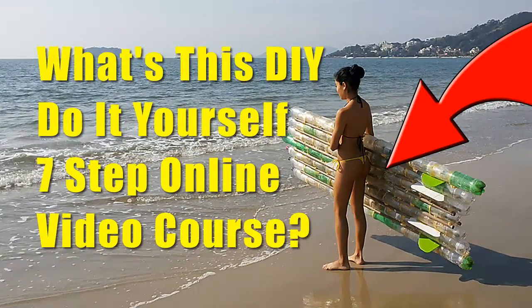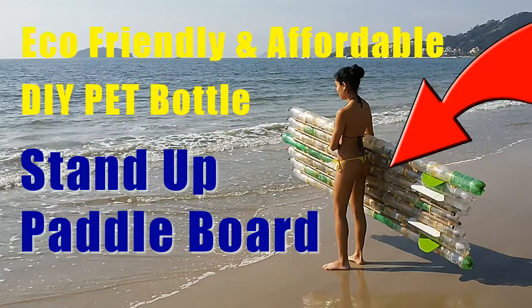What's this do-it-yourself 7-step online video course? This is a course to build an eco-friendly and affordable standard paddle board made of PET bottles — soda and water PET bottles.